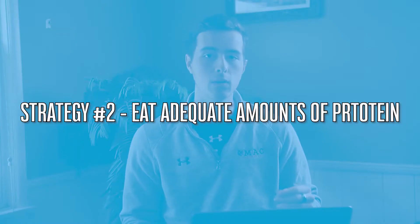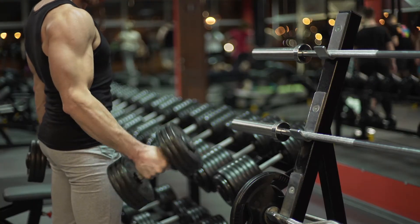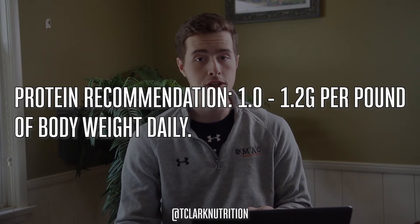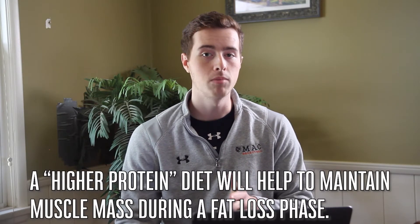The second way to minimize muscle loss during a fat loss phase is to eat adequate amounts of protein. This is going to help offset muscle protein breakdown by stimulating muscle protein synthesis and also provide your muscles with the amino acid building blocks they need to repair and rebuild. I typically recommend around 1 gram per pound of body weight up to 1.2 grams per pound of body weight during a fat loss phase. Studies have shown that a higher protein diet will help maintain muscle mass — it's a really good strategy to minimize muscle protein breakdown when you're in a catabolic state like a calorie deficit.